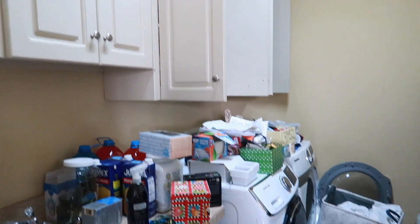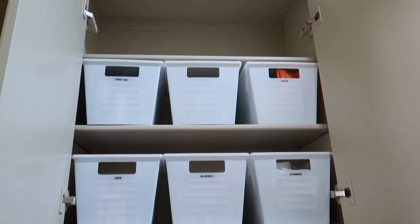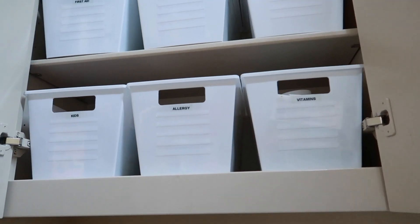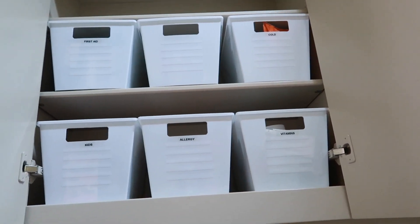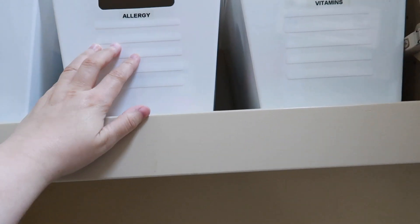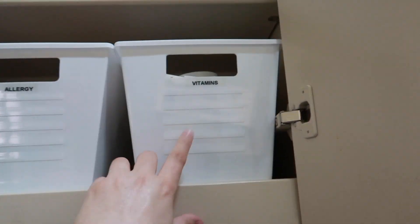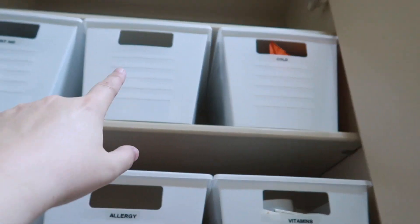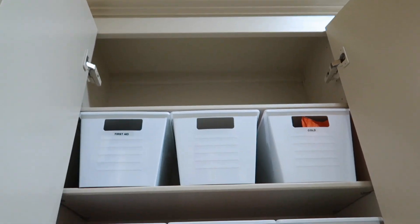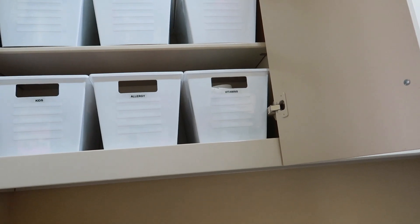So if you remember how my medicine cabinet looked before, this is the finished product. I went through all the medicine with my husband, threw away anything no good, and labeled everything. The containers are from Dollar Tree — only a dollar each — and they fit perfectly. I organized kids' medicine, allergy vitamins, cold medicine, random items, and a first aid section. The upper shelf is still pretty much empty.